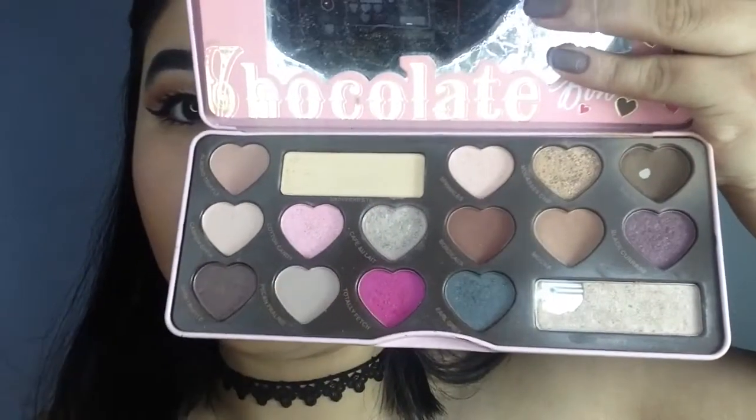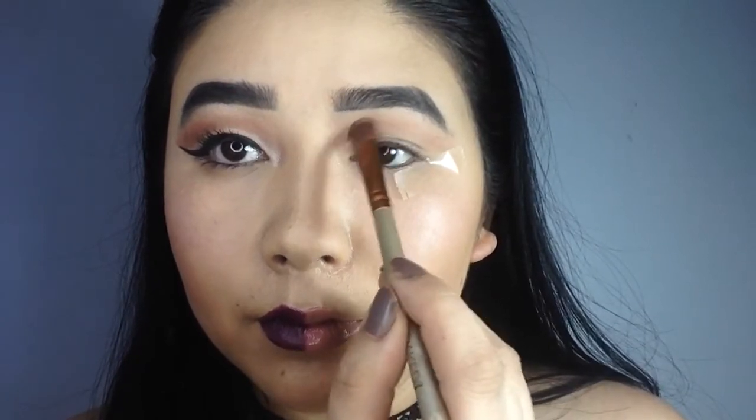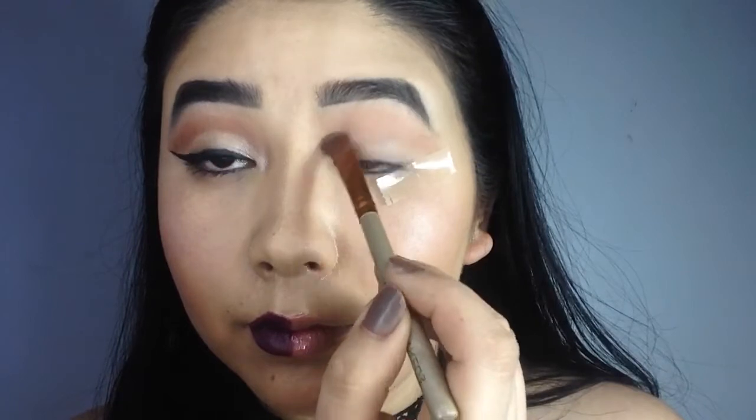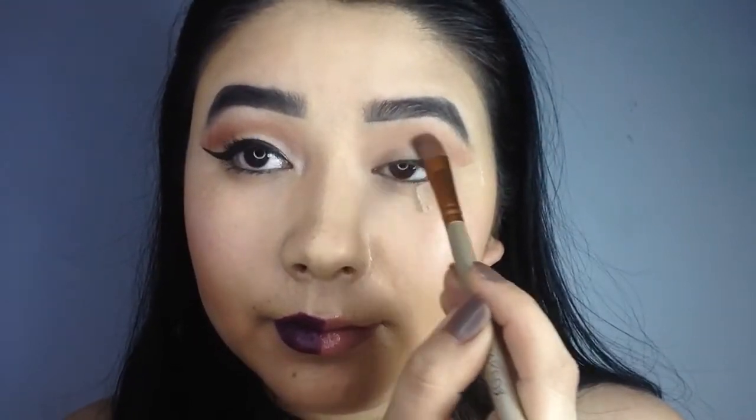Now using the shade Mocha, I am going to create a more defined look onto the eyelids. I am slowly going to blend the eyeshadow onto my eyelids, giving it a very natural look.